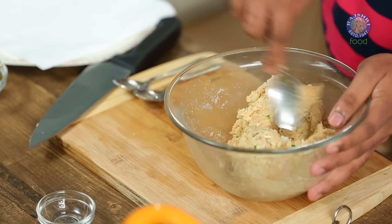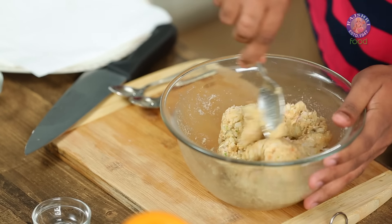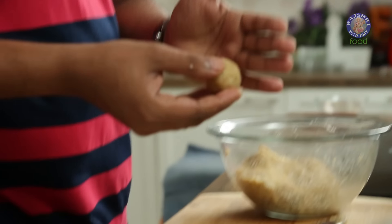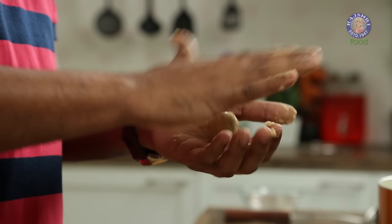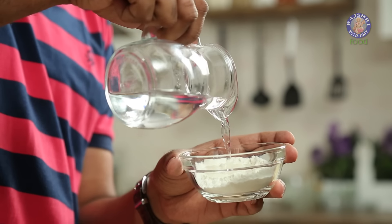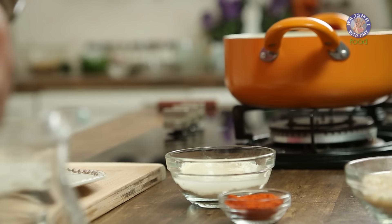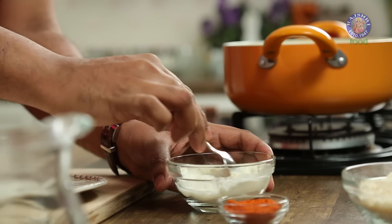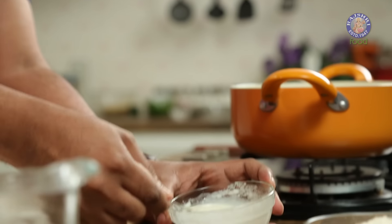One final mix before we head to the next step. Take lemon-sized or smaller balls of Potatoes and roll them lightly. The Potato balls are done and ready. Next, make a slurry using Refined Flour, Water, and just a touch of Salt. Let it be nice and thick, lump free. The consistency needs to be like double cream — of dropping consistency, not very thin, not very thick.